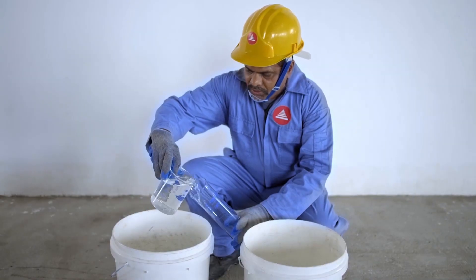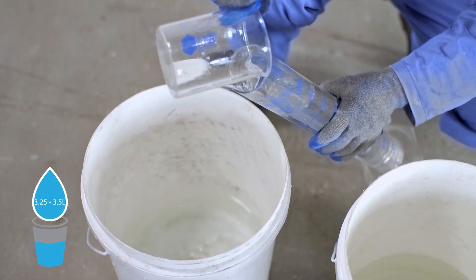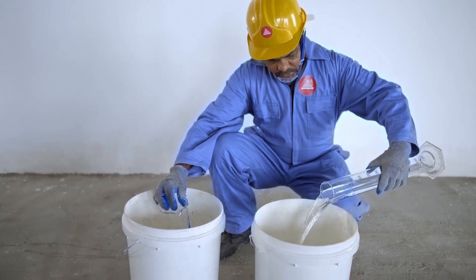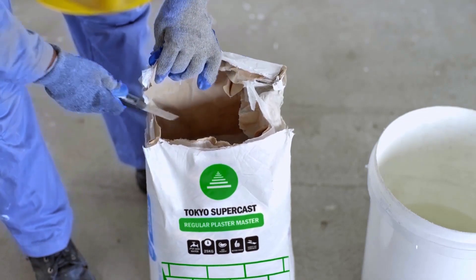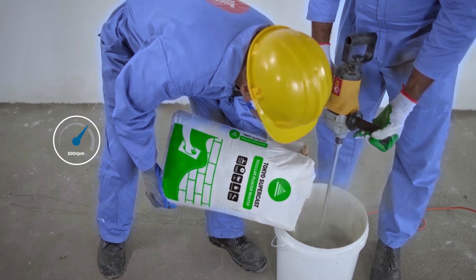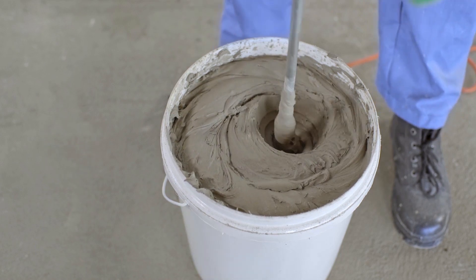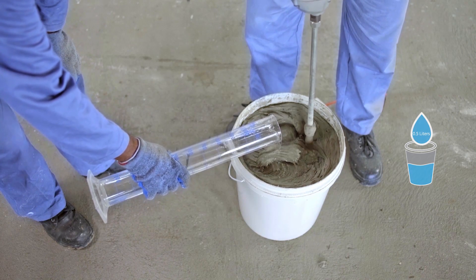Remember to only mix what you can apply within one hour of mixing. Here's how you manually mix Tokyo Supercast Plaster Master. First, pour 3.25 liters of clean water into a bucket. Gradually empty a 25-kilogram bag of Tokyo Supercast Plaster Master into the bucket while mixing with a stirrer set at a speed of 500 RPM. Continue mixing for 3 minutes to a thick consistency. You can add up to 0.5 liters of water until you get a workable consistency.